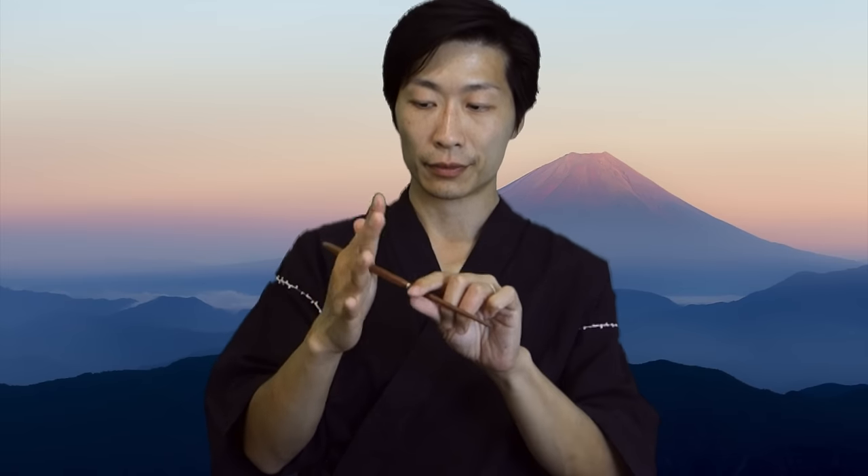The first thing I would like to focus on are your fingers, specifically your thumb and ring finger. Place the bottom chopstick in between your thumb and your hand. At the end of the chopstick, there should be a one-inch extension.